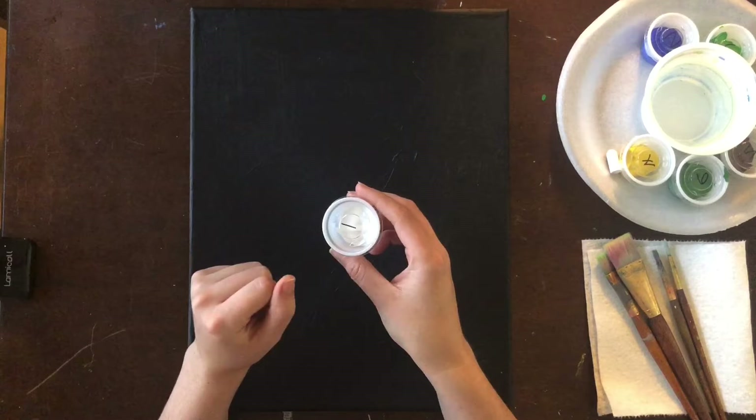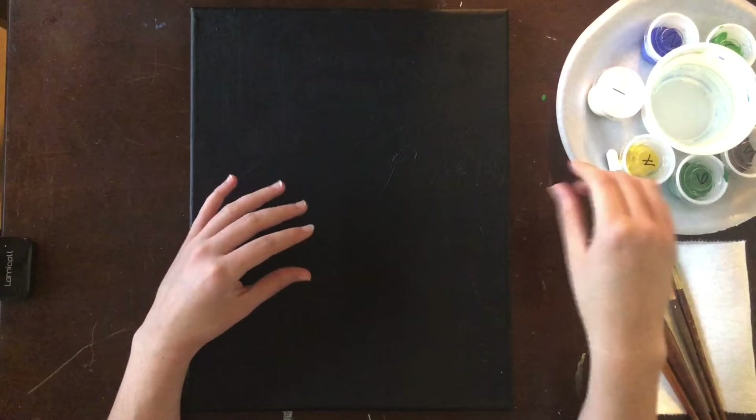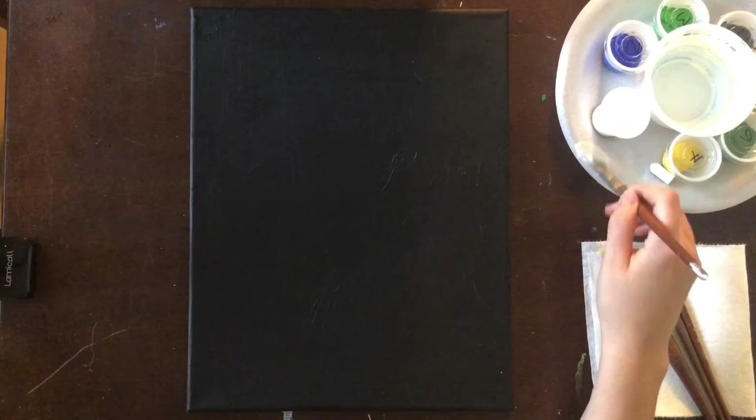We're going to work from the back to the front and start by getting in this hazy cloud behind our moon and establish a horizon line. Behind the moon it's going to be very transparent, so I'm going to pick up my wash brush, grab a little bit of paint, and on my palette I'm going to mix those two together to make a glaze.